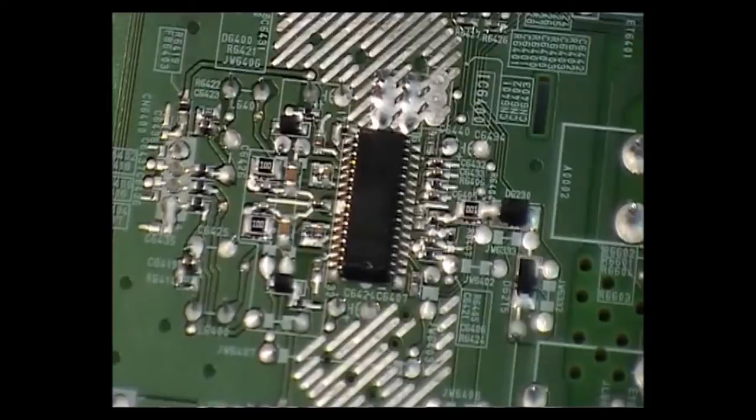Hi folks. I'm going to show you how to remove a surface-mounted DIL type IC from a board without any special equipment. The method I'm going to use is solder on the pins, basically to float off one side at a time.